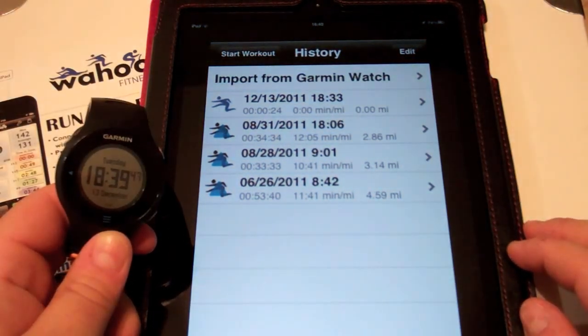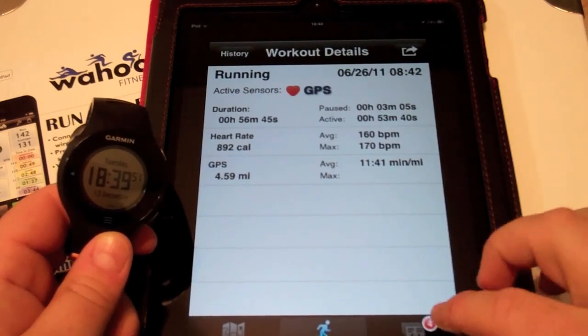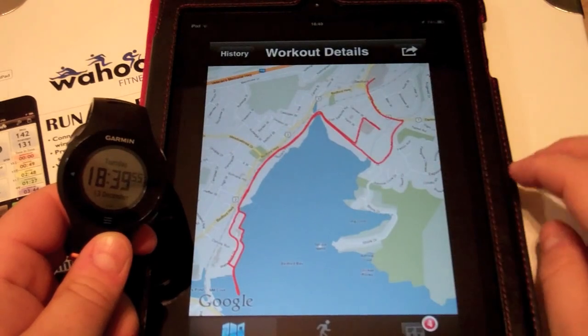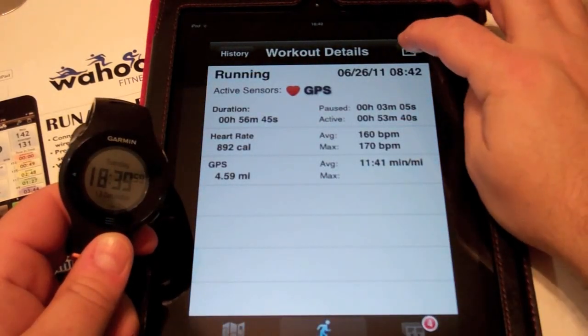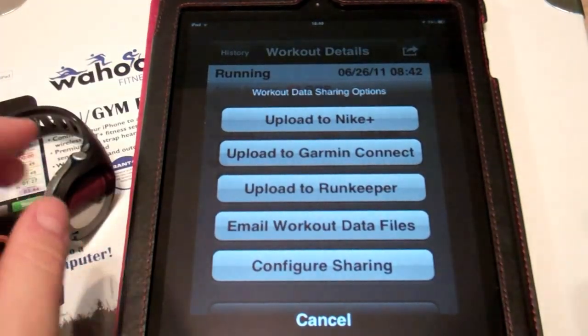Here's our activity — let's take a look. Here's our lap information, and here's our map information.